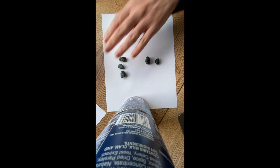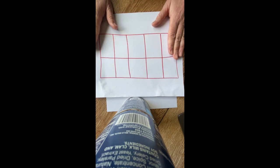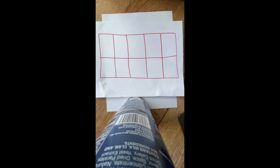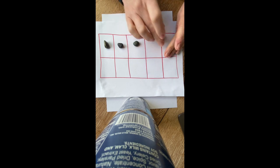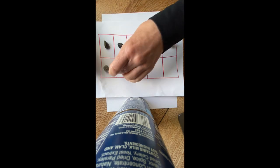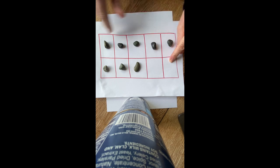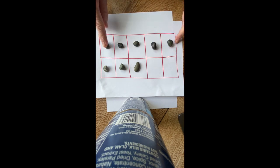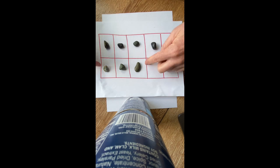Do you remember that 10 frame we made earlier? We're going to use it to play What's Missing one more time and up our challenge a little. Let's build the number eight on the 10 frame — count with me: one, two, three, four, five, six, seven, eight. We have eight on the 10 frame with two empty spaces. We have a group of five and a group of three, and five and three more makes eight. We also know that four and four makes eight.